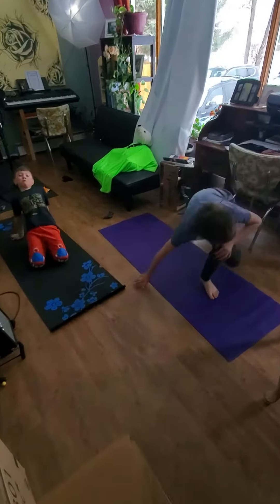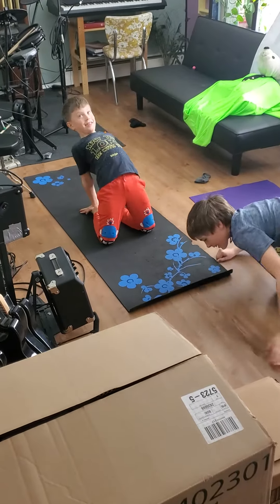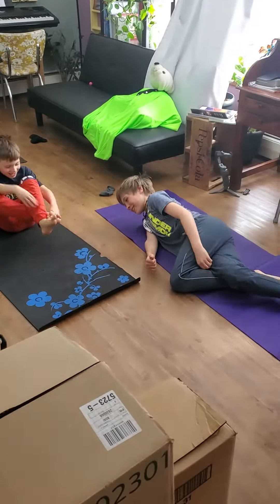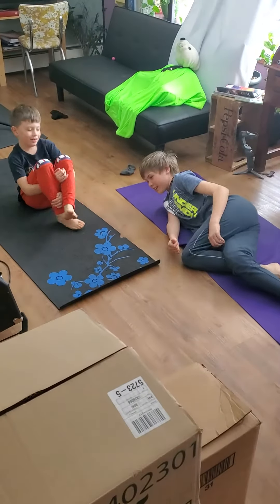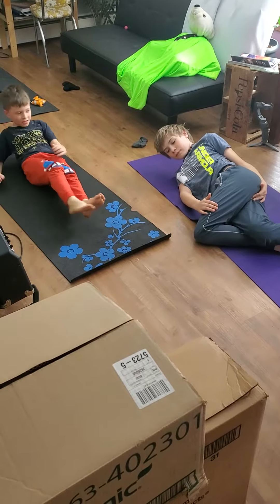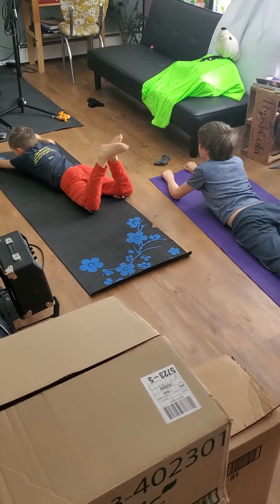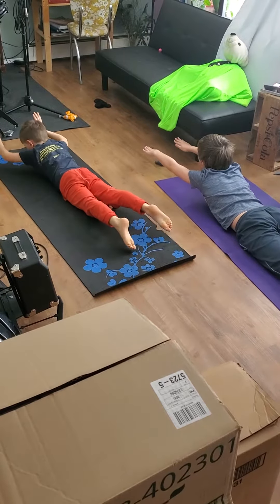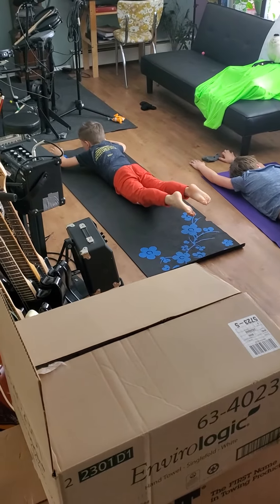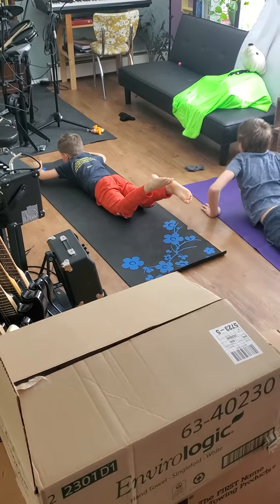Okay, so we're doing some stretching here, working our way up to headstands. Now on your bellies — both of you, on your bellies. Good. Now reach your hands way out in front of you and lift them up, and your legs up at the same time. There you go, and hold that for a count of five. Come on, Ben — one, two, come on Ben, one, two, three, four, five. Good.